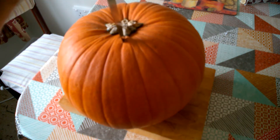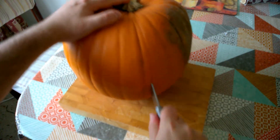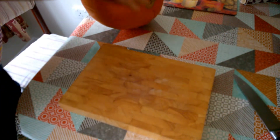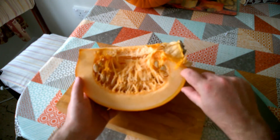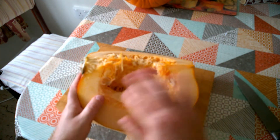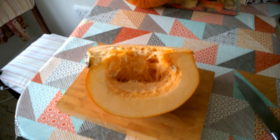We'll cut maybe a quarter out of the pumpkin. There we go — nice thick flesh there, which is going to give us some nice pumpkin pulp for our recipe. We'll scrape all those seeds out, cut it into chunks, and get it in the oven on low for four hours or so.